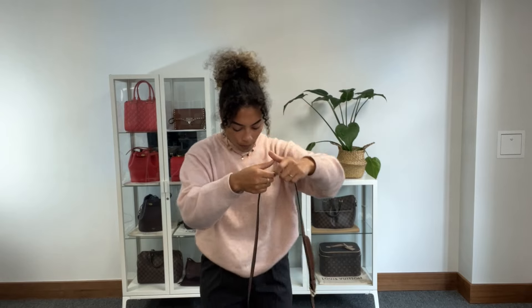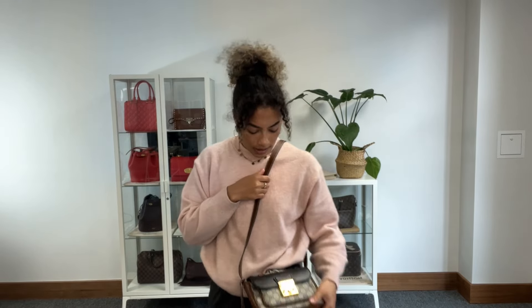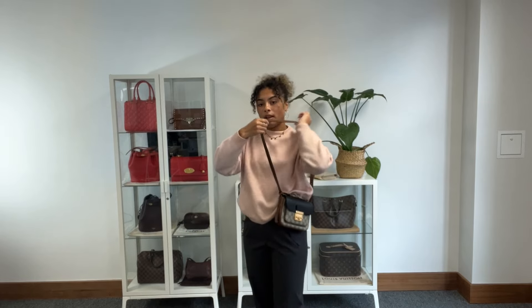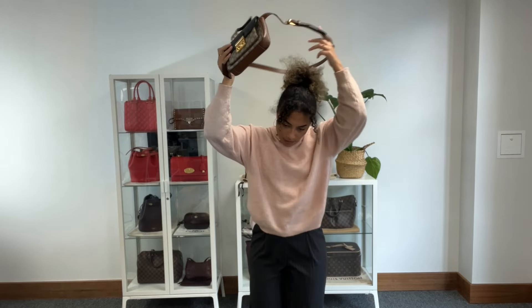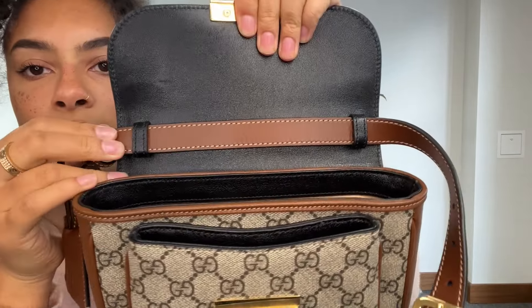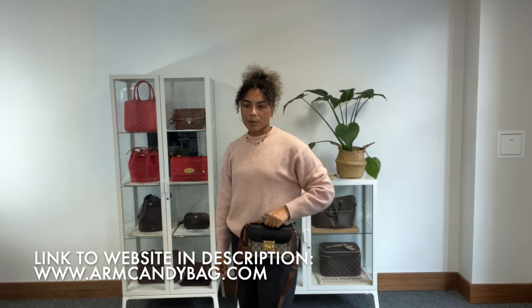Before you do that, I'm going to show you the size on me for reference. I am a size UK 10 and 5 foot 4. You can have it as a shoulder or crossbody with this lovely strap — we've got it on the middle section at the minute, which I think is a really nice length for a crossbody. This strap is also removable, so you can slide it right out and just use that little top handle with that gorgeous twilly on it, which I think is a really nice option.